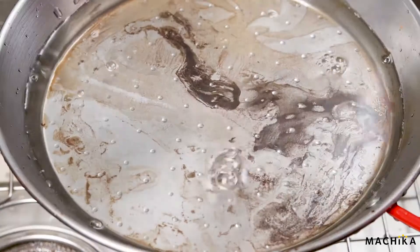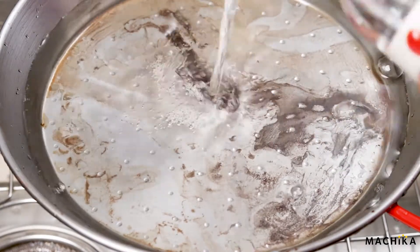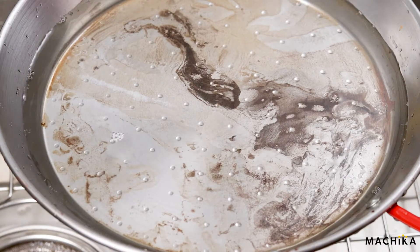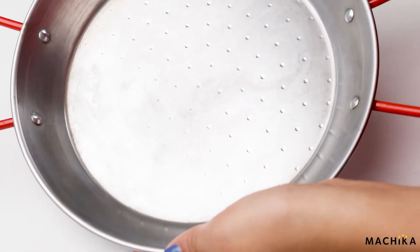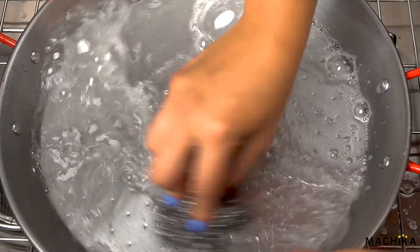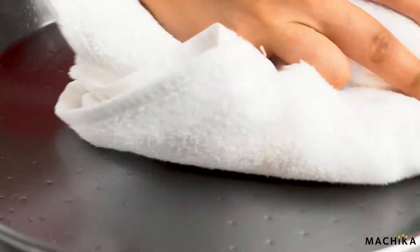If the rust doesn't come off easily, you can also mix some vinegar with water in the pan. Let it rest for a couple of hours and scrub. The vinegar will dissolve the rust, leaving your pan looking like new. After washing and completely drying your paella pan,